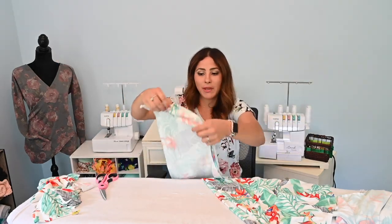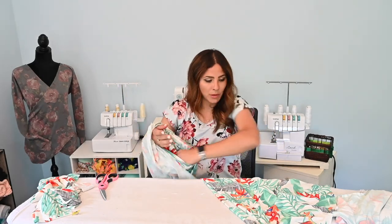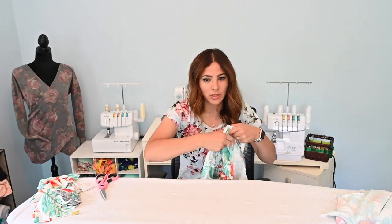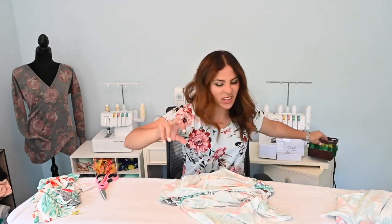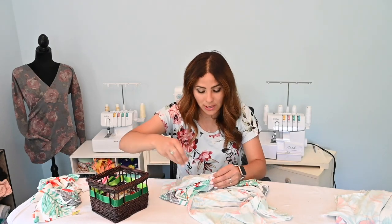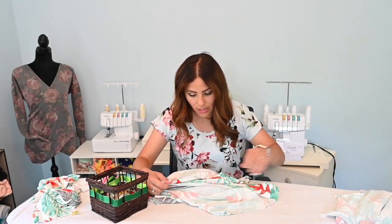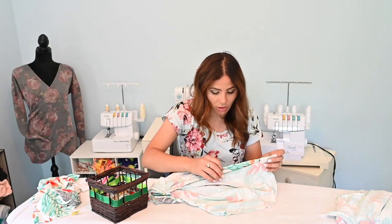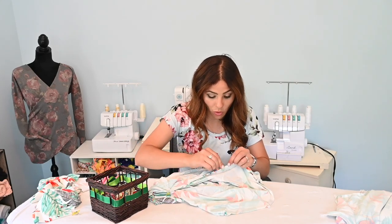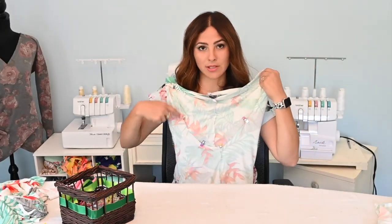We're going to turn one pant leg right side out and fit it right inside the other pant leg, then sew that crotch seam. Aren't these going to be like a super tropical romper? I'm going to match that crotch seam right sides together, going along the back, matching the rise at the crotch, and then all the way around the front, matching right sides together at this raw edge. We'll go over and sew that crotch area together.